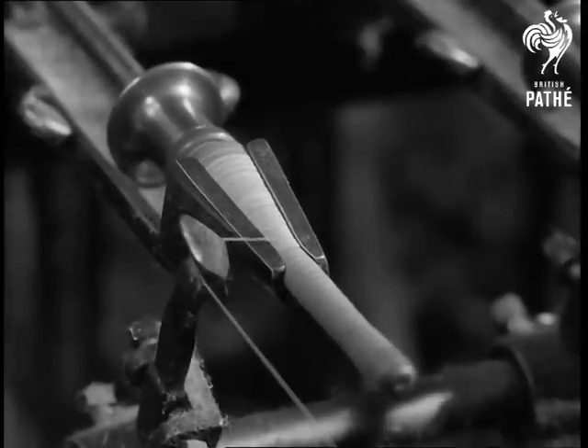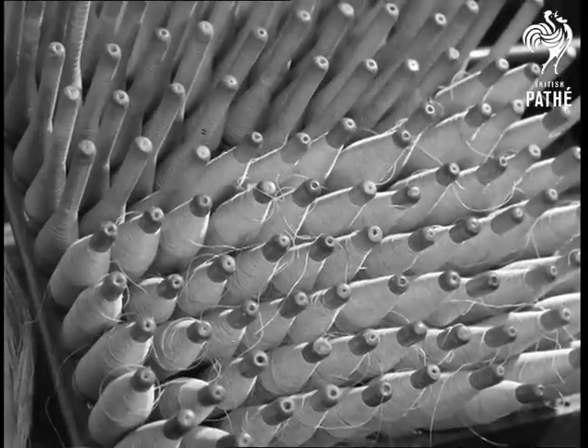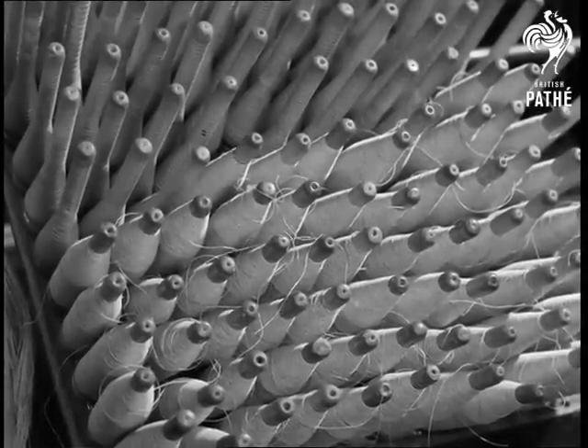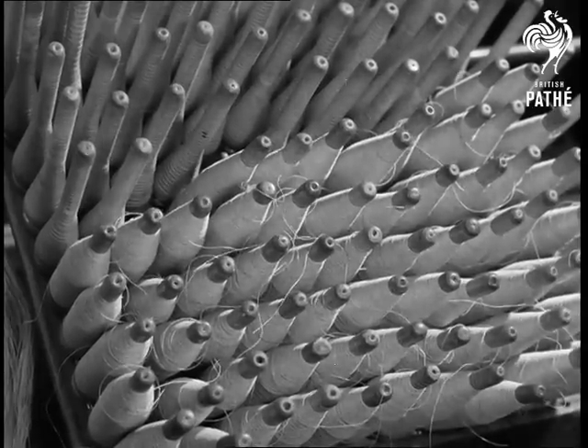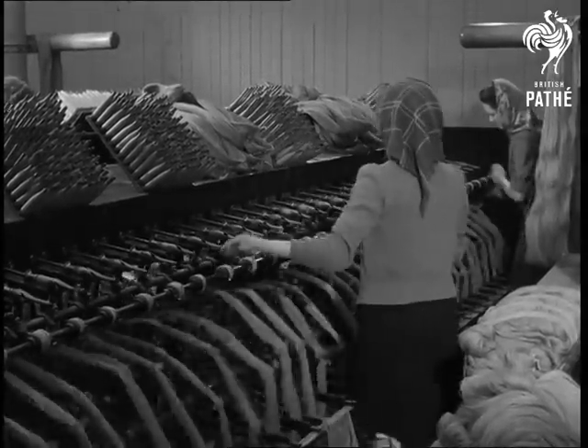This reminds one of the sewing machine at home. Each full pern is placed in the basket and an empty one put in the machine. These perns will be taken to the weaving shed and put into the shuttles of the loom.